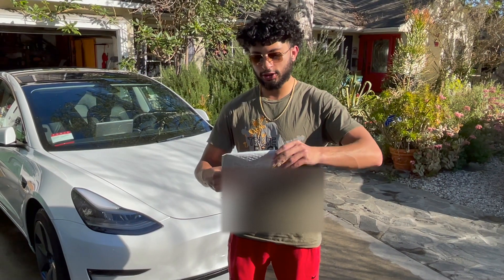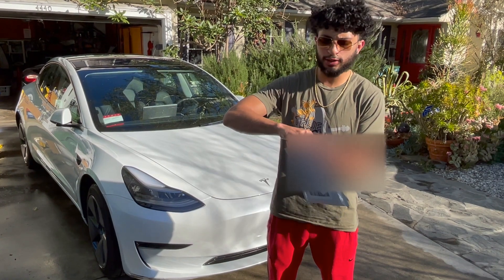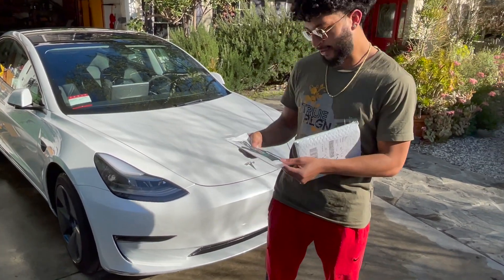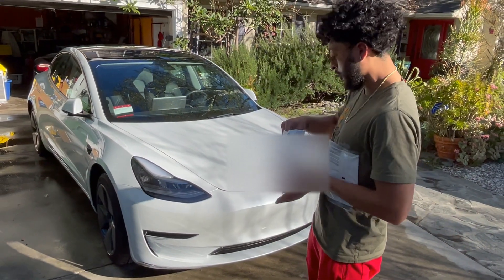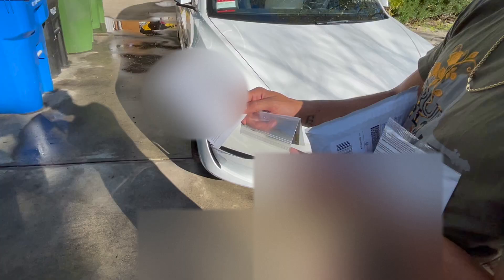We got the Touch Up Direct package in the mail - they actually reached out to us trying to cook up a sponsorship. We said we've got to make sure the product is good before we bring it to the people. We're about to make this car look brand new again. Total was $87.60, only because I did the faster shipping option - big pockets, had to get it right for the channel.